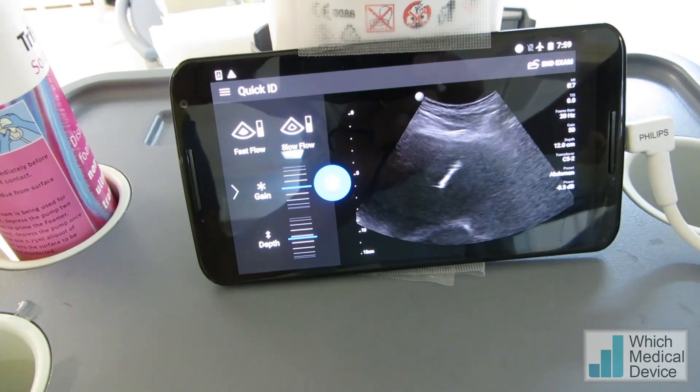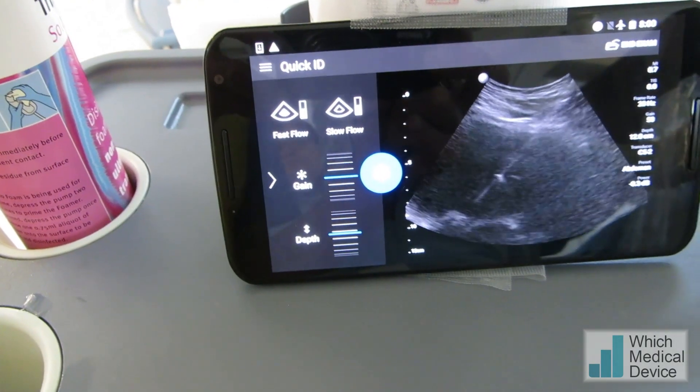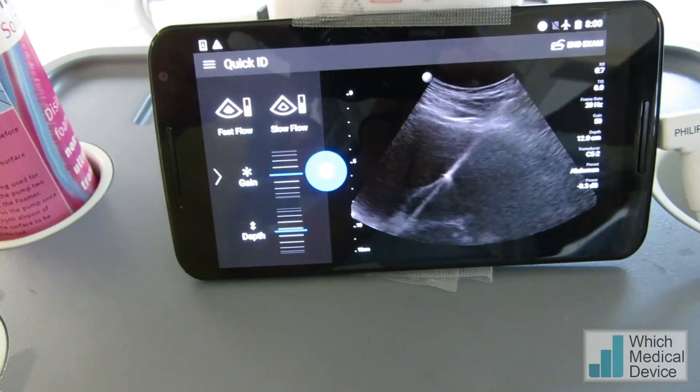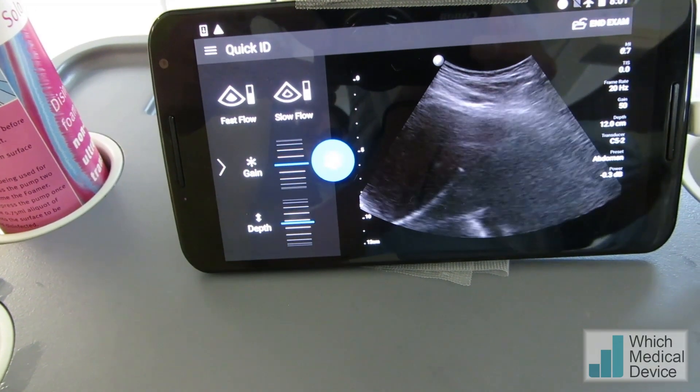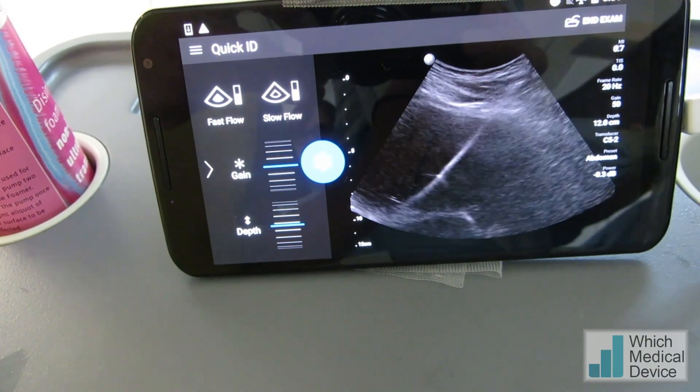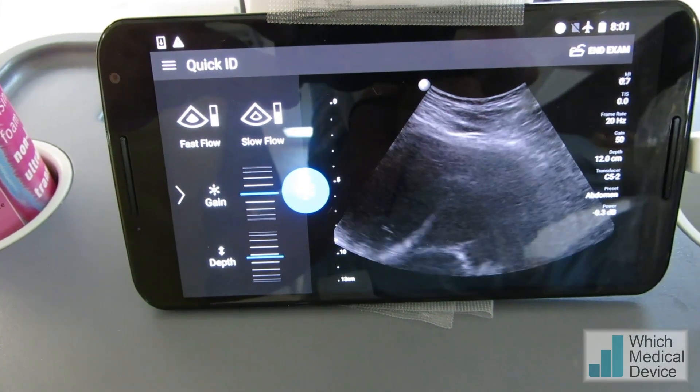We're now going to insert a guide wire, then insert a nephrostomy. I'm now introducing the guide wire into the dilated system — you can see that very nicely. We're not even going to screen for this nephrostomy; we're just treating this as an abscess drainage. Now I'm going to remove the needle over the wire and insert the nephrostomy.